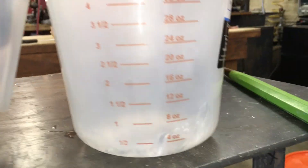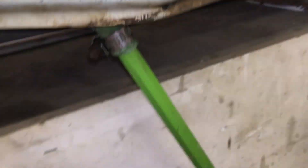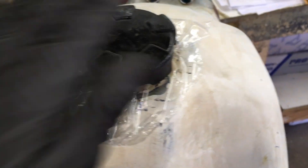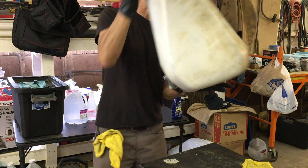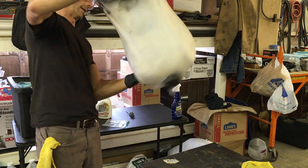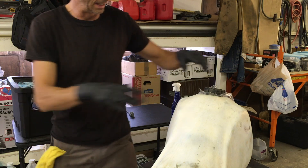Put eight ounces of acetone in — that looks pretty good. Get our little homemade plug back on there. Pour it slowly so we don't spill it. Let's swirl this around with a little Ziploc bag on the inside of the cap to protect it from the acetone. Slosh this around to get all that acetone to absorb up all the water.